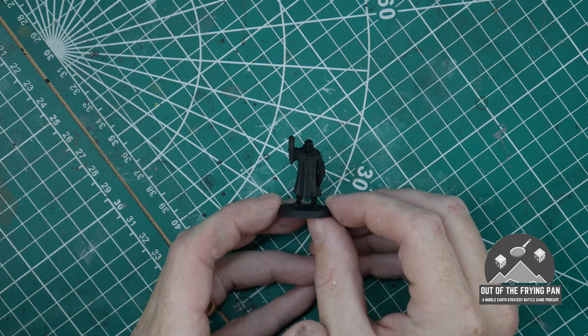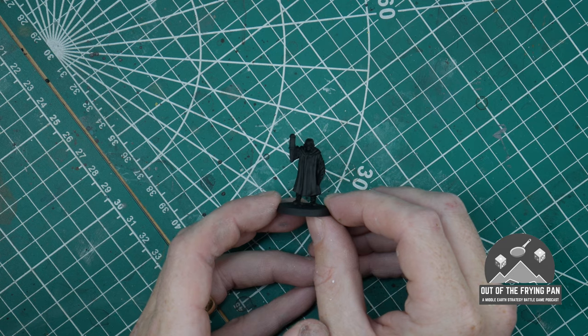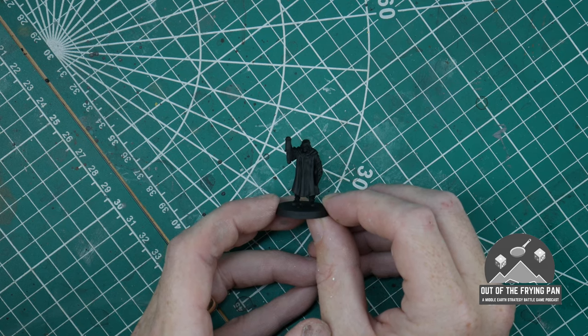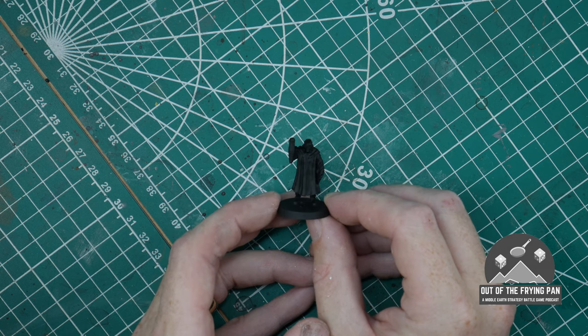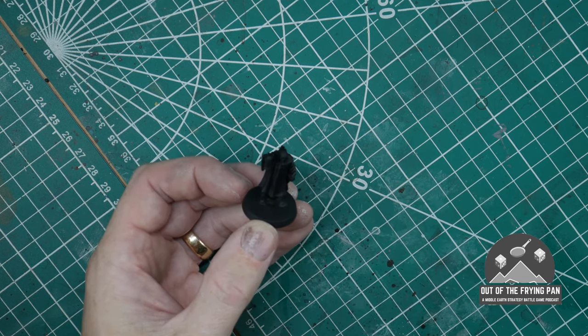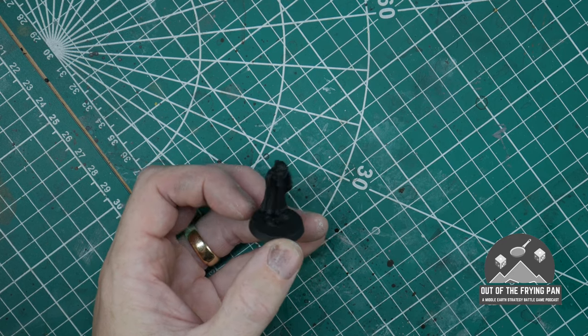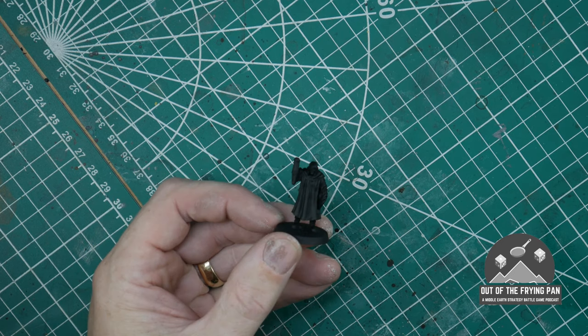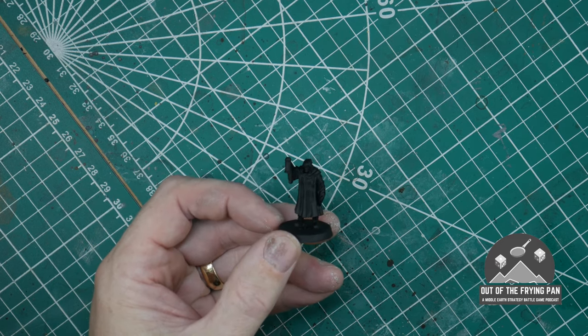Hopefully that's focusing alright — obviously it's a black model at the moment so it's not picking it up super well. But once I've got some colour on there, hopefully this video will be reviewable. I've got quite a decent camera but I haven't got lenses designed for macro stuff. So here's Harry Goatleaf, one of the personalities of the Shire. I thought it'd be a really good way of showing how this technique can work and how you can produce a fairly decent-looking miniature relatively quickly.